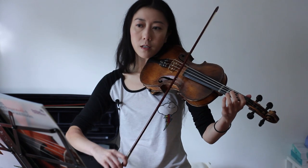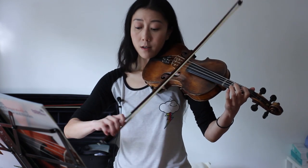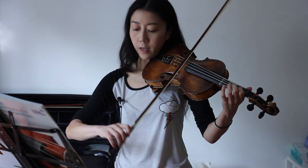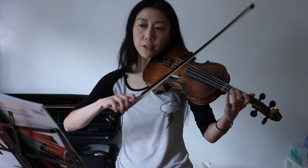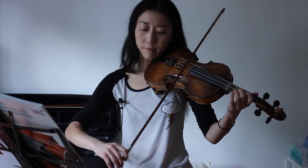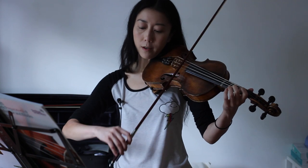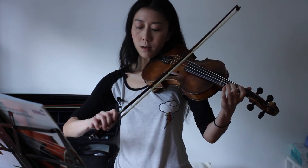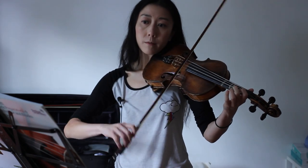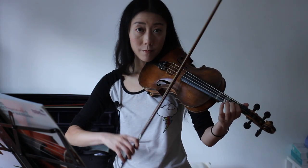As long as it takes for you to get comfortable with it, make sure your arms are doing the right thing, and then start. As you're going, if you notice you're going like this again — stop with the notes, just do your right hand on open string, and then once you've got it back, continue where you left off.